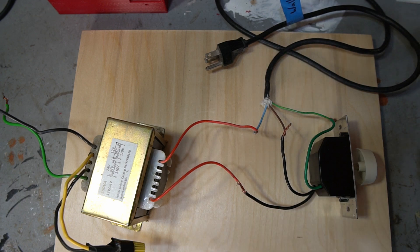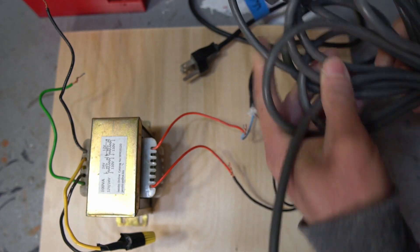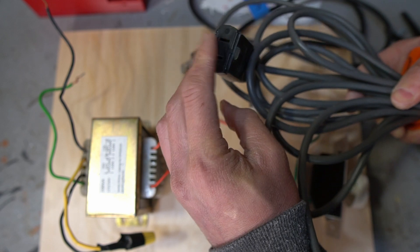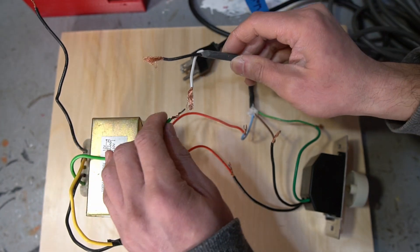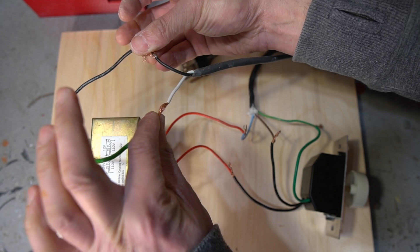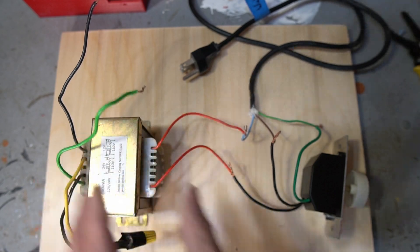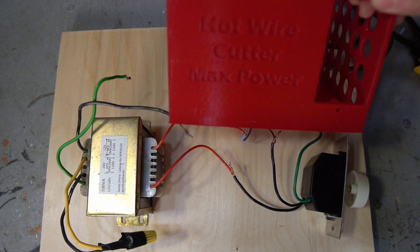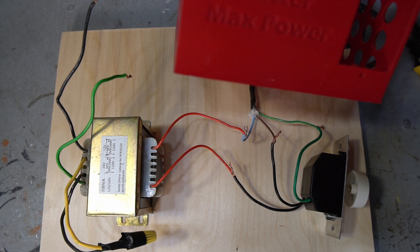I have a long extension cord that runs to the hot wire cutter — it's just a female plug on the end, and the two leads wire to the transformer output. That runs to the hot wire bow. Now I'm going to stuff this all into my 3D printed box, and once installed I'll wire it to the bow.